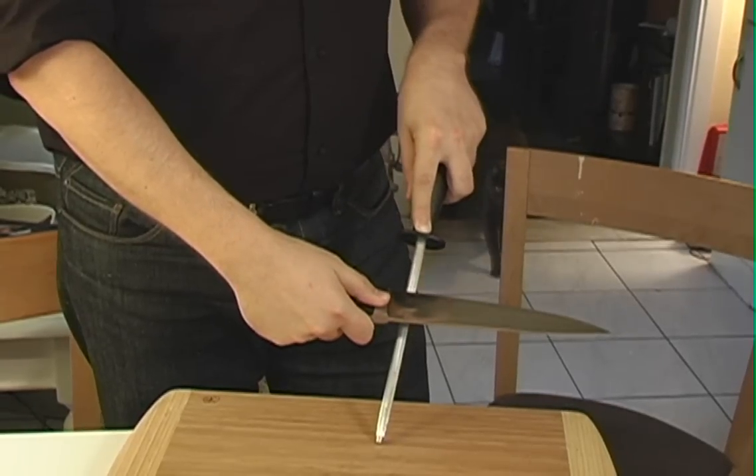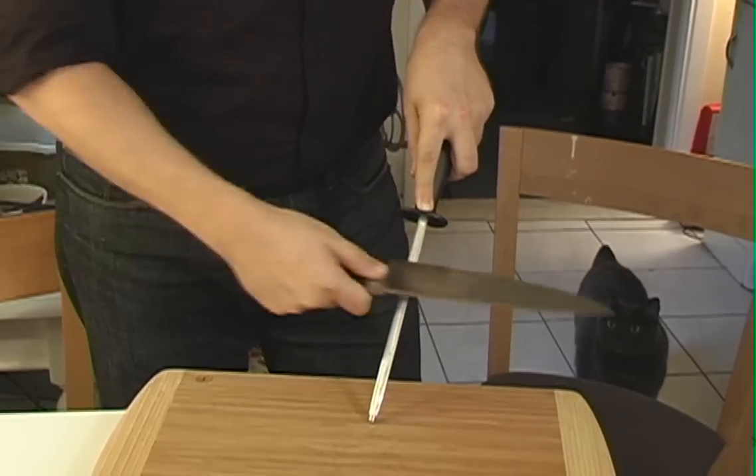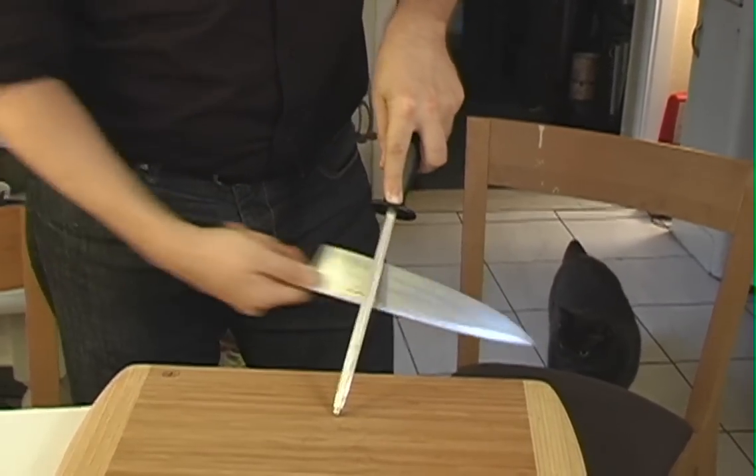A really good tip is to always sharpen your knife before cutting anything. Here's a quick way to sharpen your knife: taking your rasp at about a 45-degree angle, you want to do 5, 4, 3, 2, 1 strokes on both sides. Now you're ready to dismember any family member.